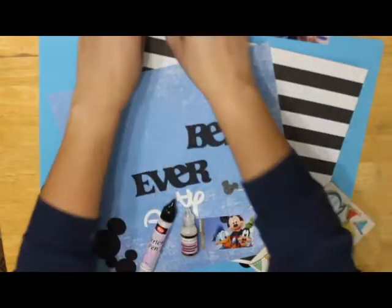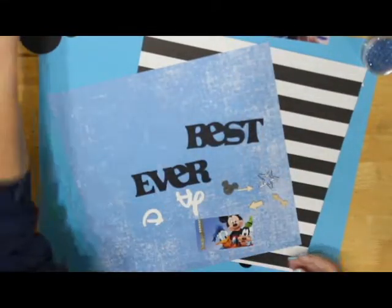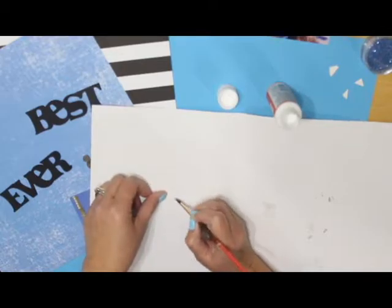Hi, this is Lonnie. Welcome to part two of our scrapbook challenge. I wanted to start off here showing some of the supplies I wanted to use for this layout. However, at the end you'll see I didn't end up using all of them.